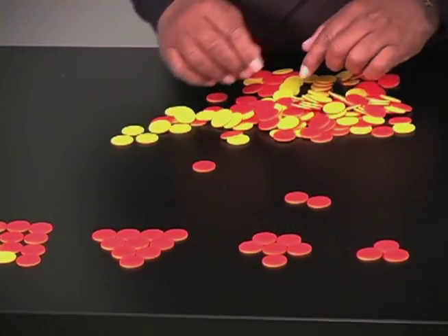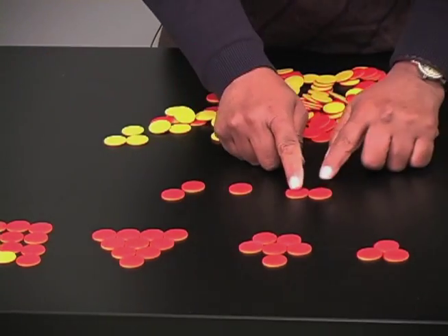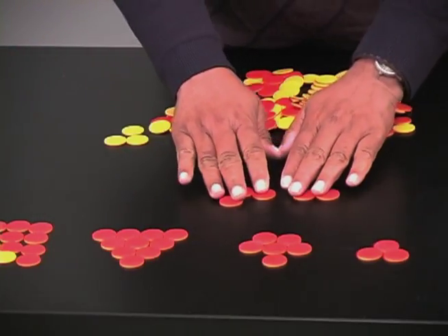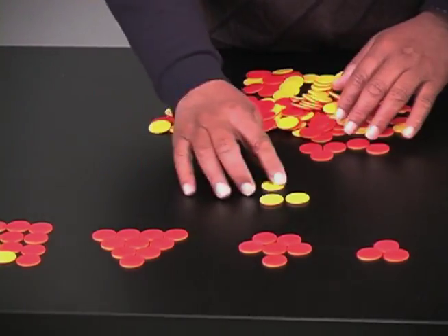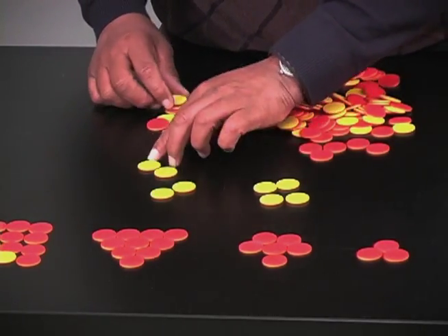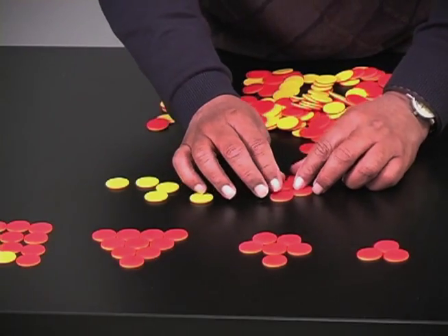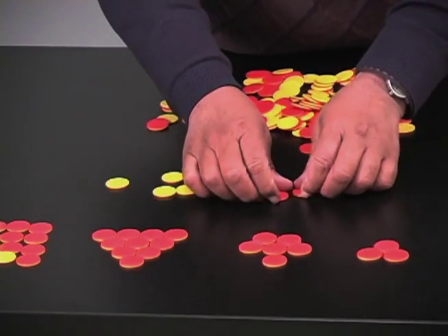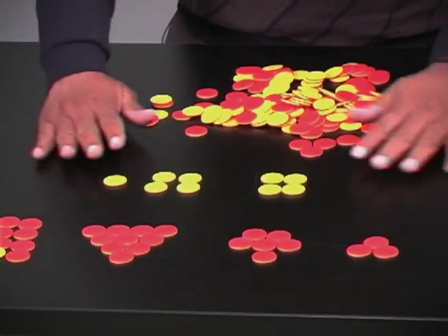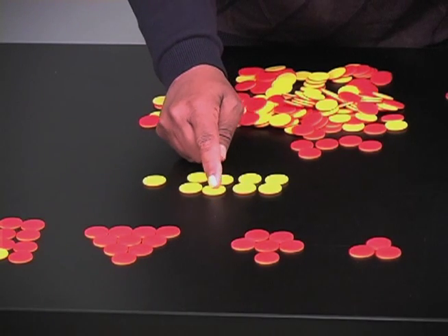Let's add positive two plus positive three. That's not too difficult. If red is positive, that's positive two plus positive three, and we can see visually the answer is positive five. Now let's try the negative. Let's say we have negative four plus negative five. So that's negative four plus negative five — I can just combine them — and I can see that negative four plus negative five equals negative nine.